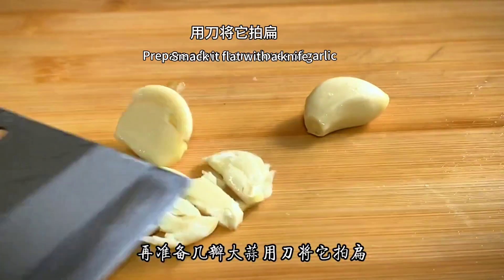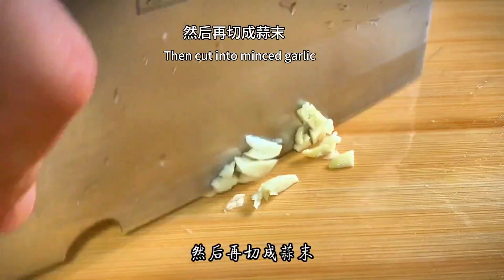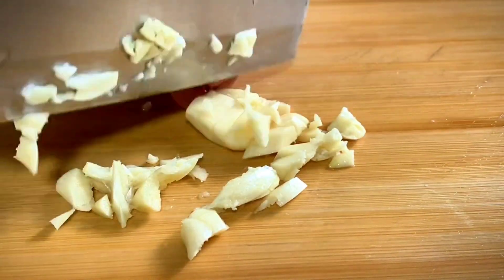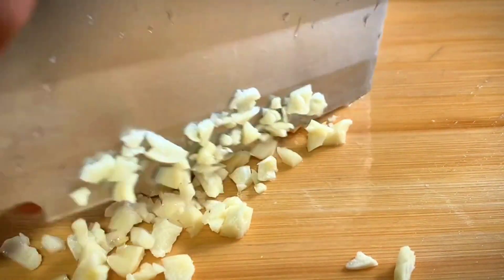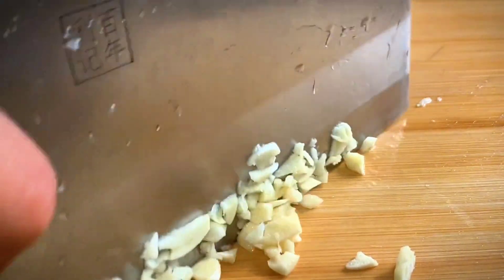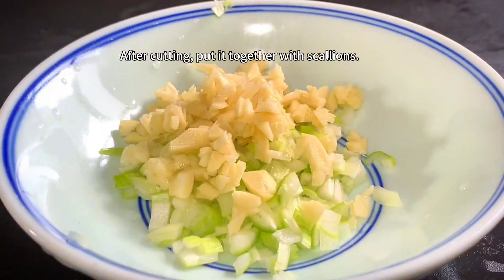Prepare a few cloves of garlic. Make them flat with a knife, then cut into minced garlic. After cutting, put it together with the scallions.